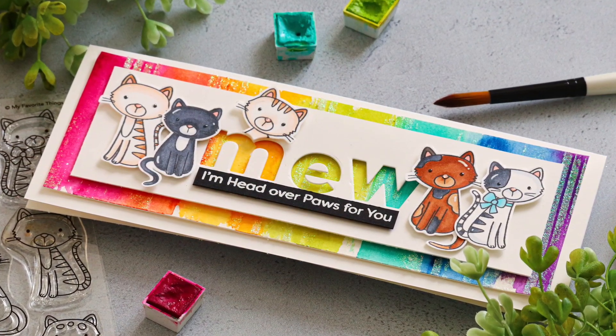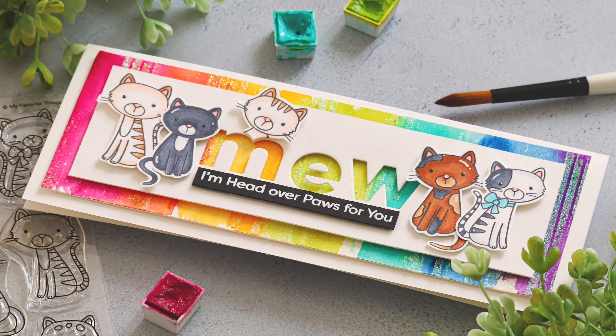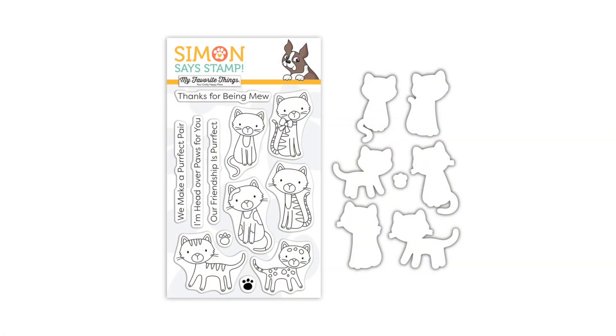One thing I do want to tell you is that if you love this set as much as I do, you're definitely going to want to get it as soon as possible, because these Stamptember sets have been selling out like crazy — they have been going so fast. So if you really like this, I'm sure this one's going to sell out just as fast as all the others, so you might want to grab it while you can. I have links to the stamp set down in my video description or over on my blog.